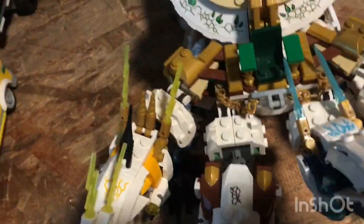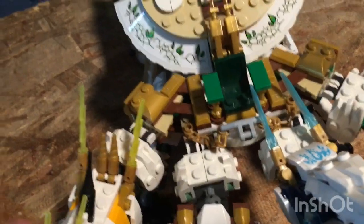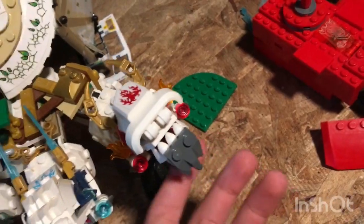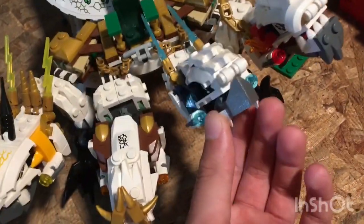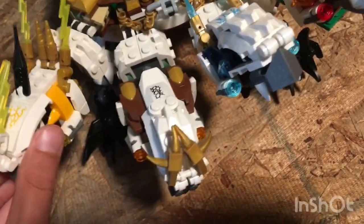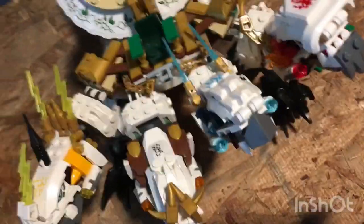If you didn't know, they used to be all different dragons, but then they got combined together into the Ultra Dragon. This one is Flame, I believe, and this one I think is Rocky. I don't remember all the names.